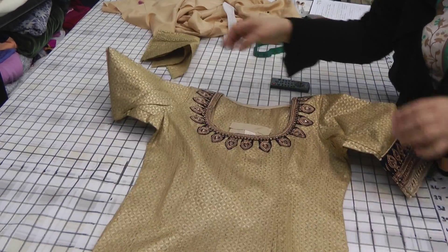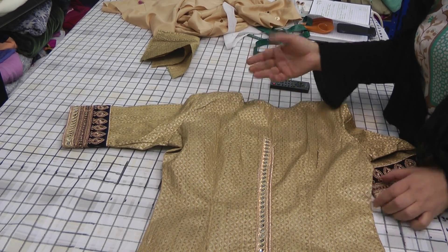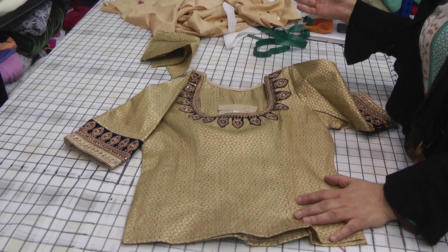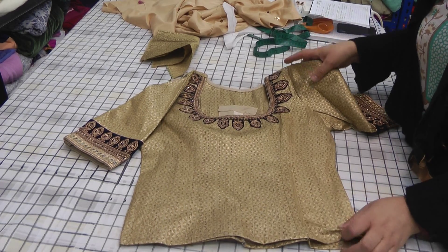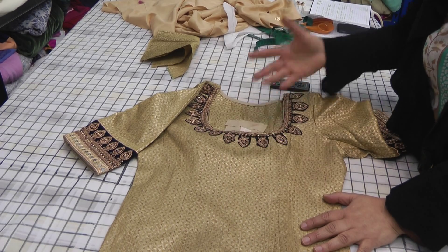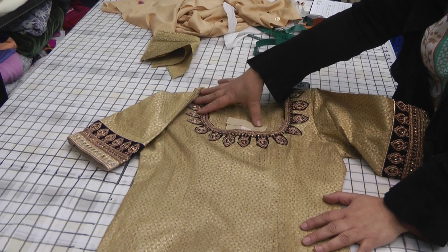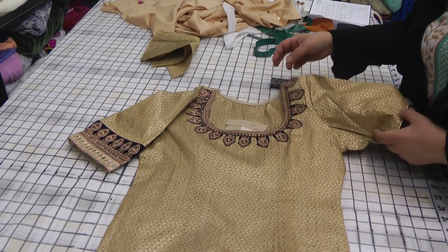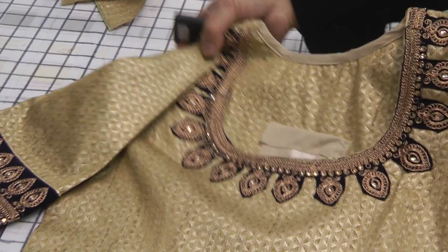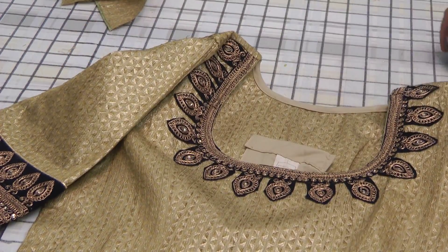This is the finished result — the sari blouse. We've taken leftover lace and combined it to give a full neck trim. The leftover pieces have also been used on the back of the blouse to highlight where the zip is. Generally, sari blouses tend to have quite deep necks and a lot of detail on the back, because when you drape the pallu it covers most of the front, so it's normally the back that's exposed.